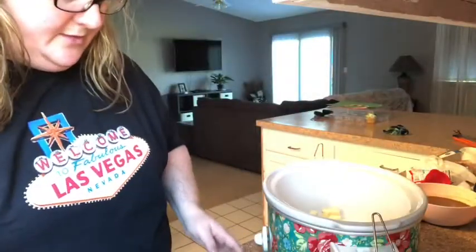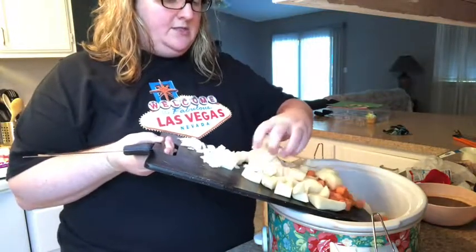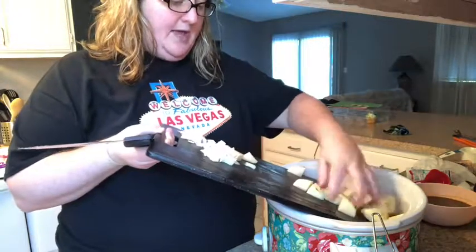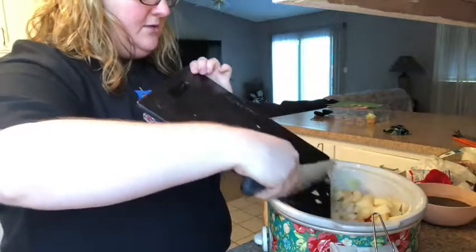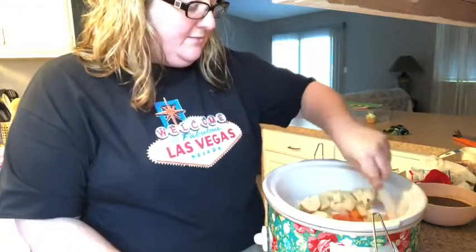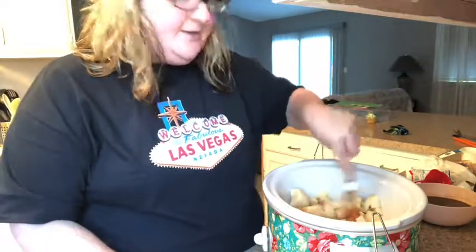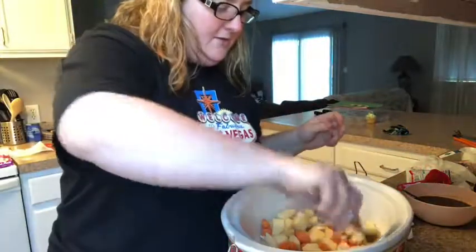Okay, so here we go — I'm going to put all the veggies in. Now you can add celery if you wanted to; some people add peas. It's whatever you want to do. It's not like there's only one beef stew. This is just something easy and quick that I'm making for my family that can feed all of us. So I have that in there — actually, I think I'm good with the onion.